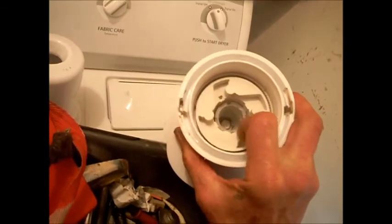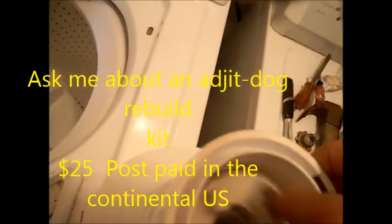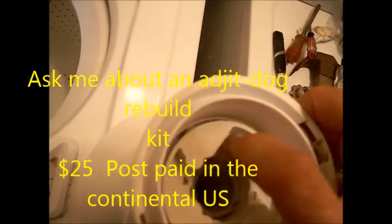The only agitator wear I've seen is these dogs go out. And these dogs on this one are no good, so they have to be replaced. When it spins like this without grabbing, then you've got a problem.